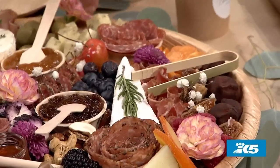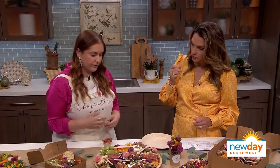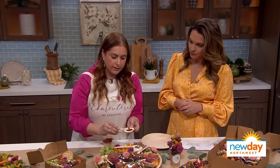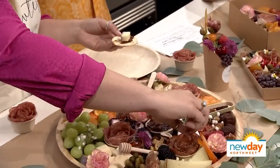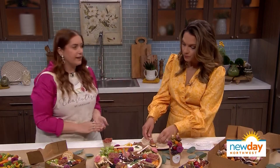What are some pairings that you think are perfect? I like to experiment — there are a ton of combinations you can have. One of my favorites is what I call the perfect bite. You start with a cracker, add fig jam, then some Cabernet cheese, then some peppered salami, and top it off with some thyme. You can mix and match with all different types of meat, cheese, and spreads.